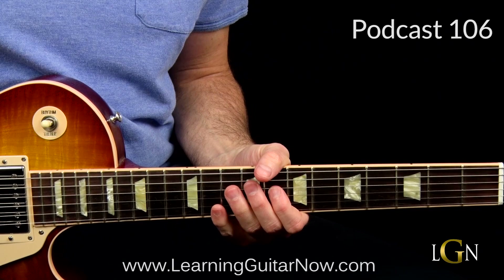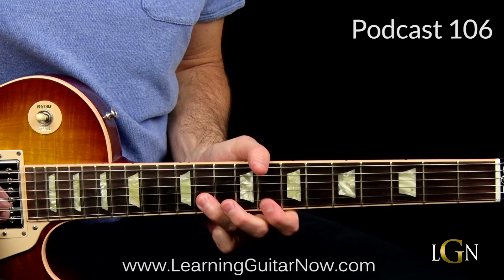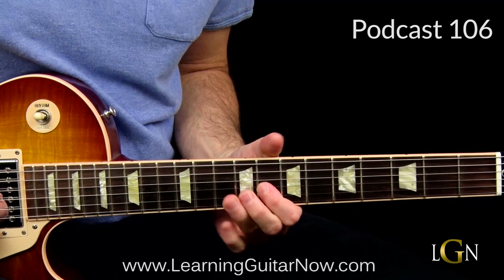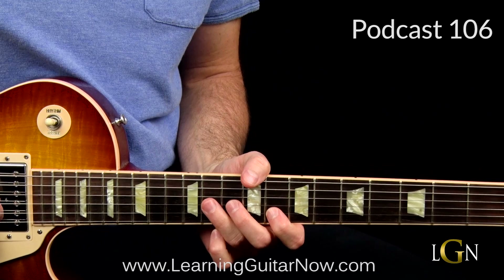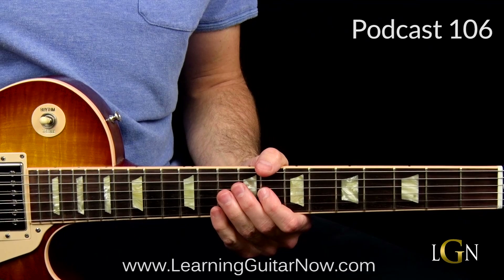I hear Dickey Betts and Warren Haynes just wearing that kind of stuff out a lot. Warren will take it to the next level and add the top string on there - you always hear him doing that. But in this case, I'm just using the B string as the pedal point between two notes: 11 and 8.